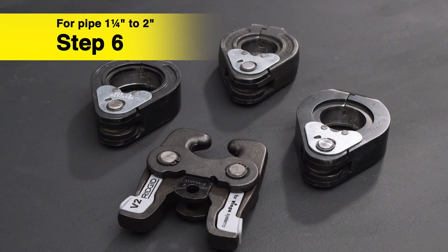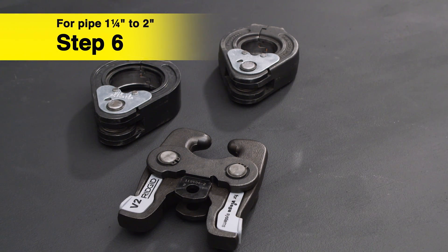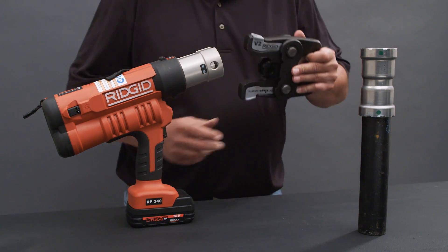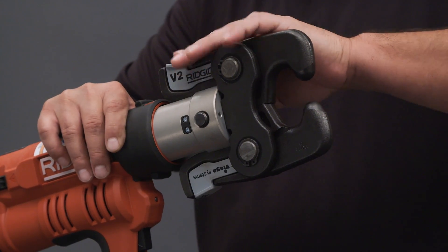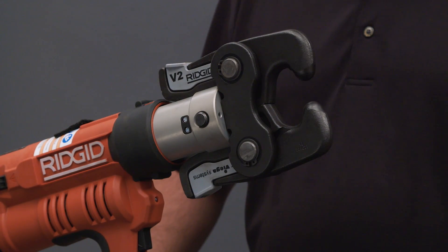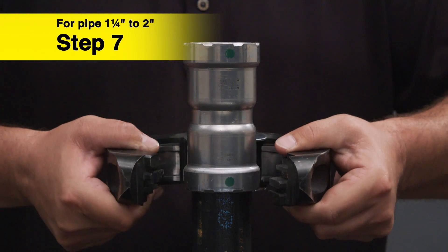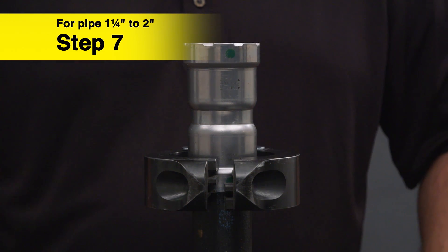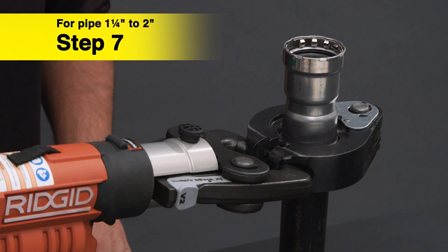For pipe one and a quarter inch to two inches, use the appropriate Megapress ring and actuator. Insert the appropriate Megapress actuator into the press tool and push in the pin until it locks in place. See the appropriate Vega installation manual for further details. Open the ring and insert the fitting into the groove of the ring. Remove your hands from the ring. Press and hold the trigger until the tool has completed the press connection.